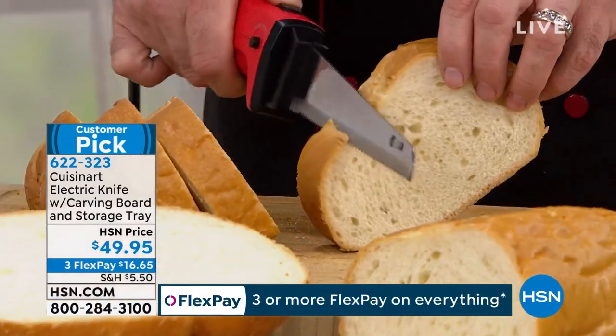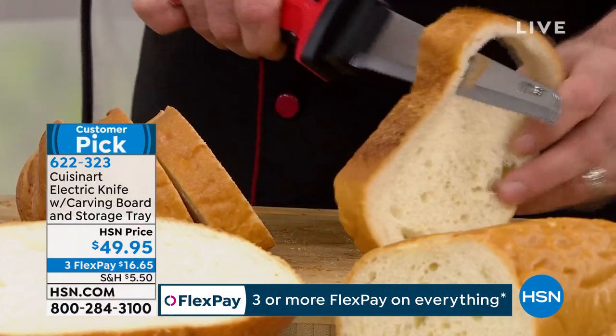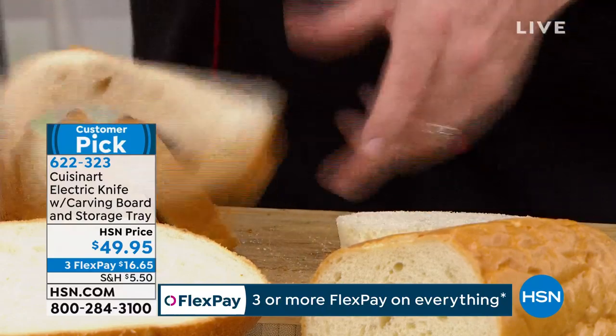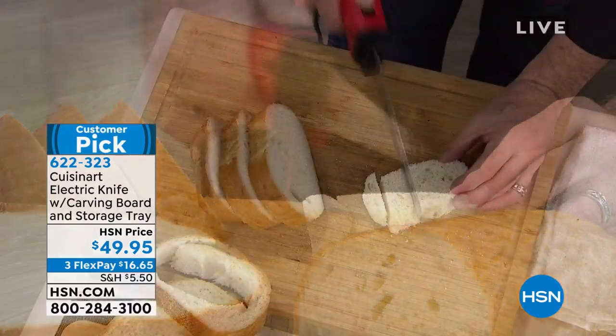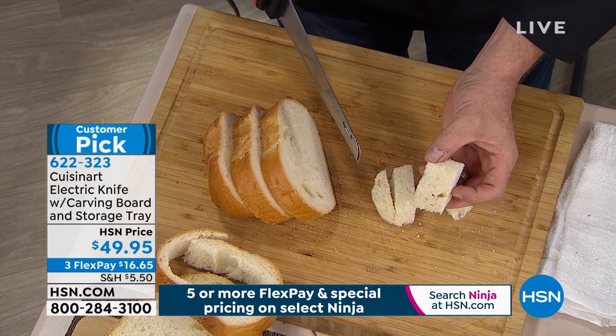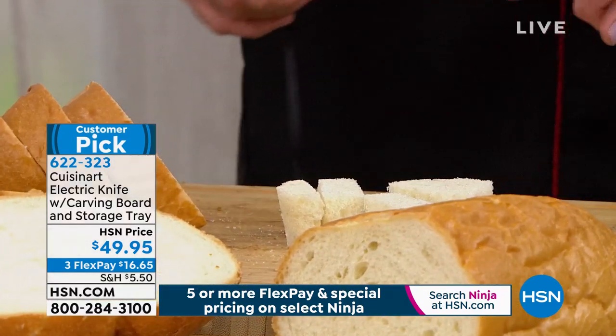This isn't just an ordinary electric knife — this is a Cuisinart electric knife. There are a lot of differences, including the control that you have and the way that this blade reacts with the food. It's so sharp the crumbs don't even want to drop off — there aren't any crumbs. And by the way, you just skinned a bread. Isn't that incredible? Who knew you could skin the bread?